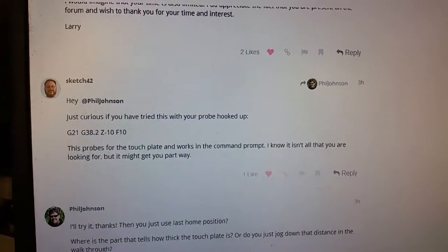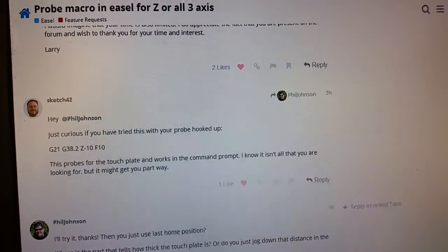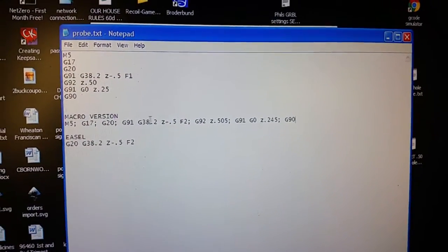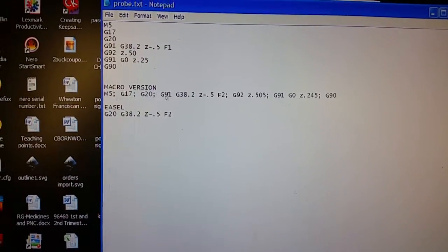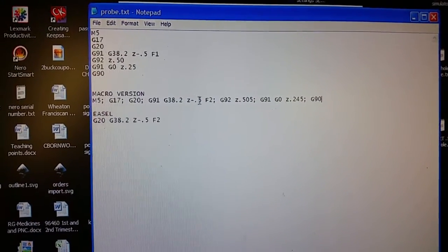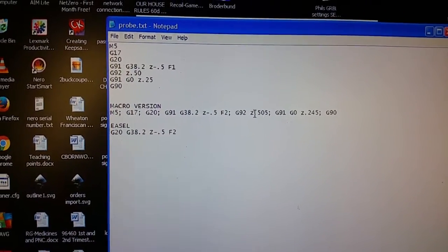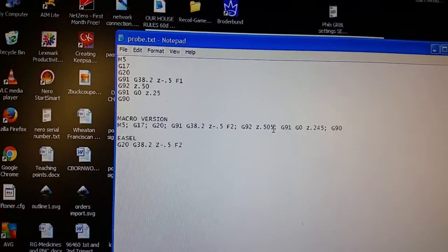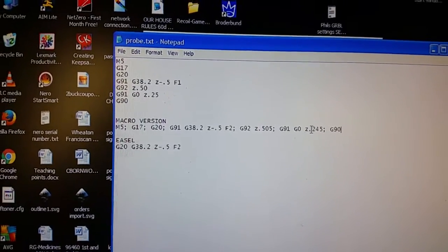Forum user sketch42 let me know there's an easy workaround. Here is the probe command I use in a macro in UGS — it switches to inches, turns off the spindle, tells it to go down and look for a connection, searching for a half an inch at a feed rate of two inches per minute. Once you make a connection, the position where you touched is 0.505 above Z zero.